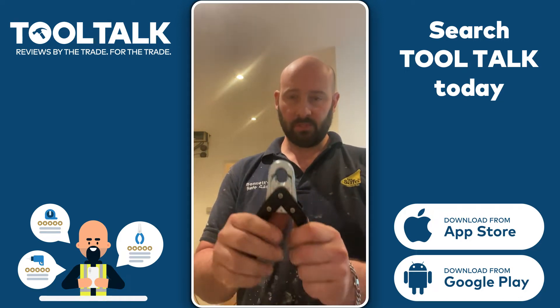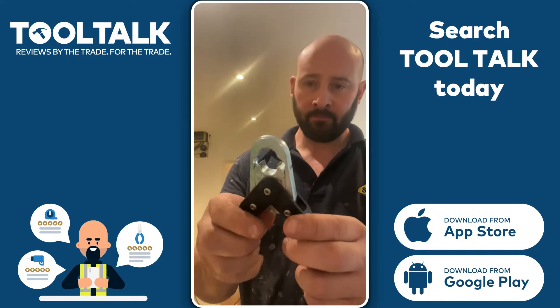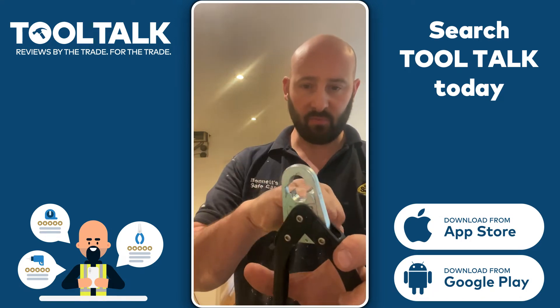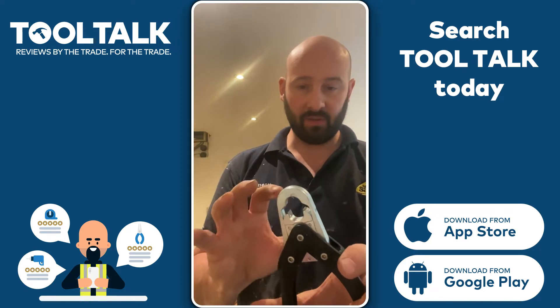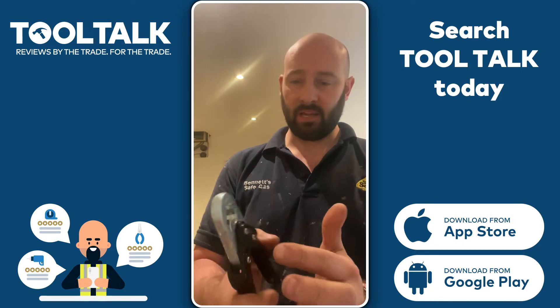But saying that, it is a good tool. If you can see there, these teeth here — they are very sharp. You can undo these two screws. I've been told that this is removable. These blades then turn around and go back in if ever you blunt them or damage them, so you get like a pair. You put it back together and it's good to go.